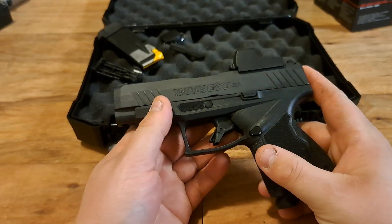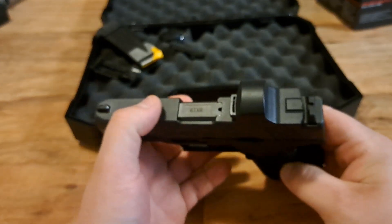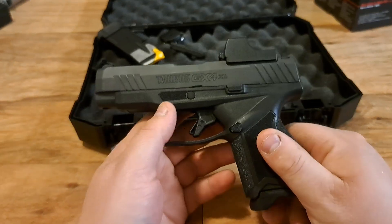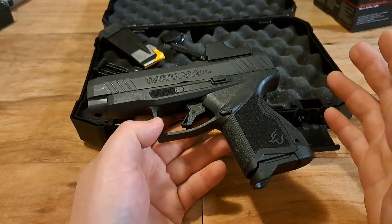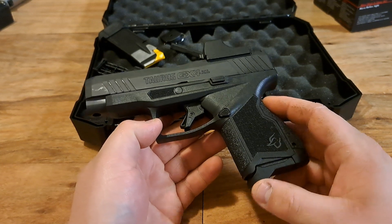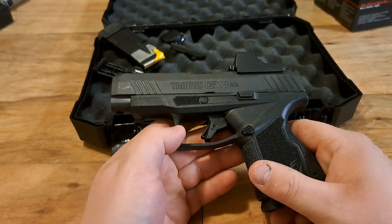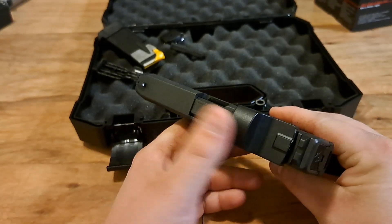We're not really going over the Taurus GX4 XL gun itself. If you want to see an overview and the specs, go check out my previous video — I have all the specs, talk about it, and share my experience with it. This video is going to be about the red dot that I put on here.